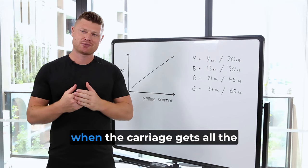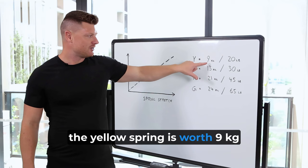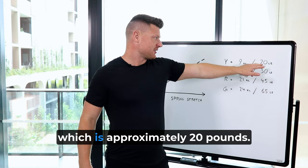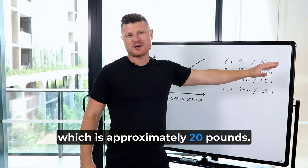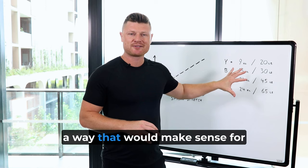With your springs — here I've got Balanced Body springs — the yellow spring is worth 9kg of resistance at maximum spring stretch, which is approximately 20lbs. These values are all approximate based on the Balanced Body website, and I've organized them here in a way that would make sense for you even if you weren't using a Balanced Body reformer.